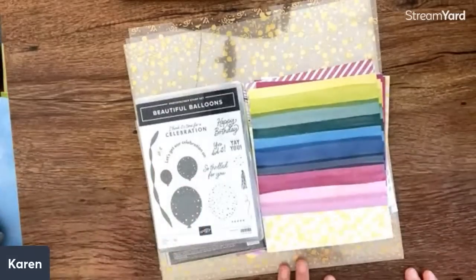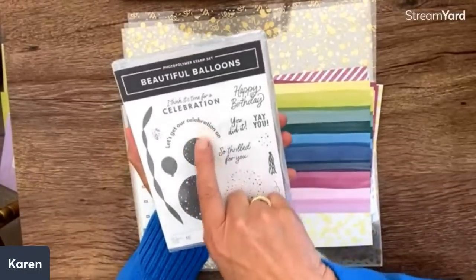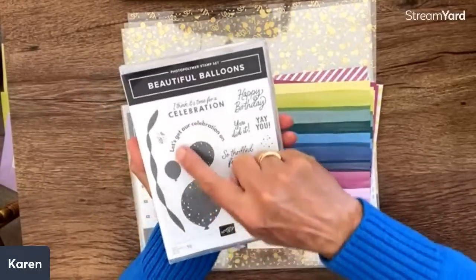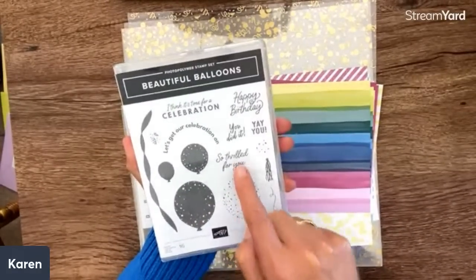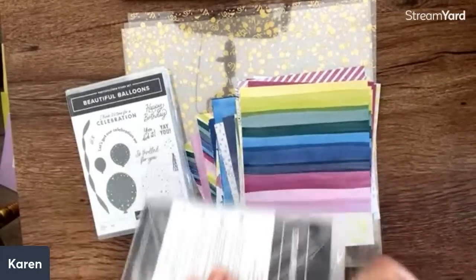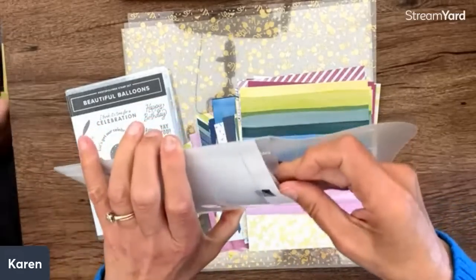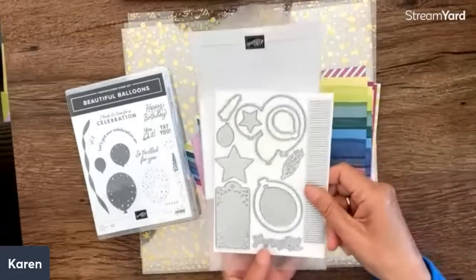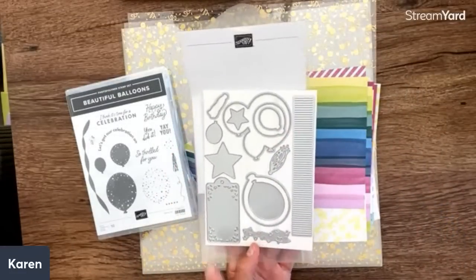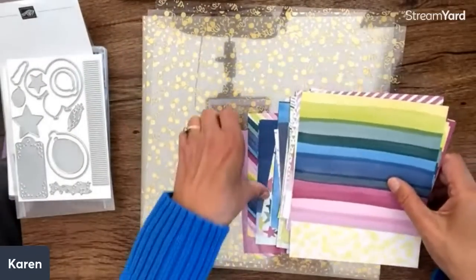The next suite is Beautiful Balloons — we always love birthday cards! Some fun words: 'I think it's time for celebration,' 'Let's get our celebration on.' There's a curved stamp that'll go around the balloon, which is really fun. And it's a two-step stamp. 'Thrilled for you,' 'Yay you,' 'You did it!' The dies include bundles of balloons — this can be really fun.